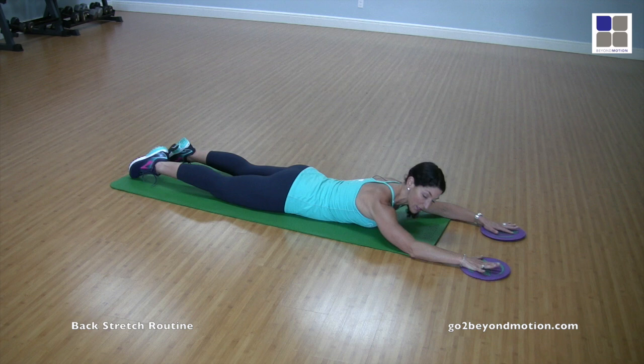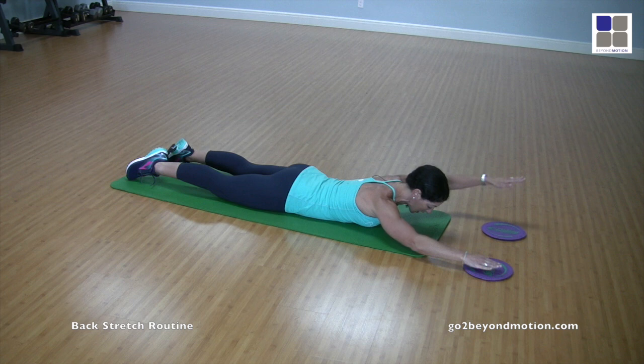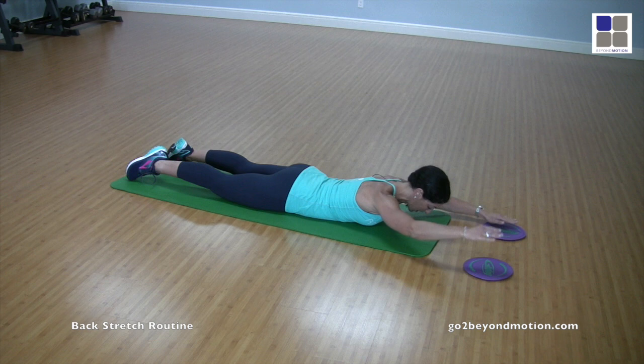Once you've done the arms individually, alternate them. Keep navel to spine and hips down. Inhale to prepare, exhale to come into that slight extension again, lifting up off the floor and moving just through the arms, maintaining straight elbows and shoulders down. The breathing is inhale-inhale, exhale-exhale. You can really see the upper back and shoulder girdle going to work here.